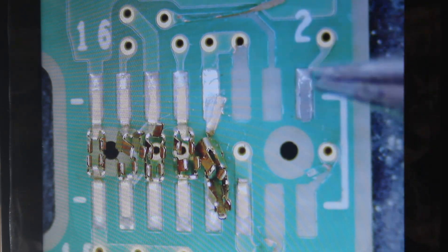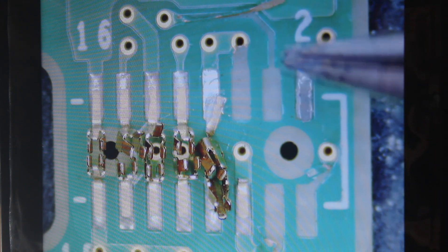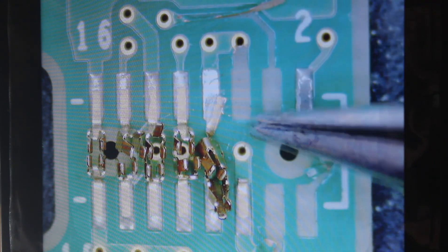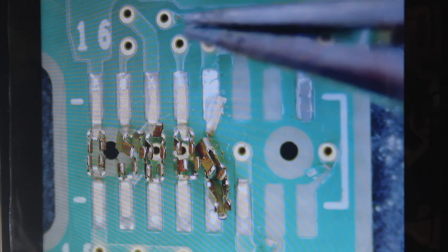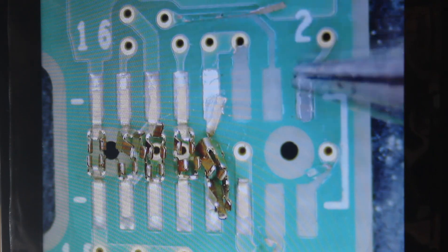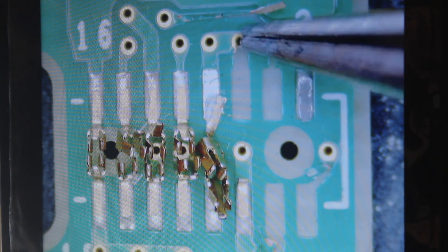We have missing pads — pad one, two, and three are all missing. We need to connect a wire from here to here, and from here to here.